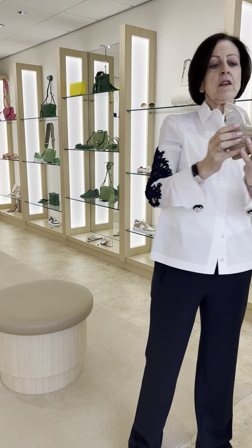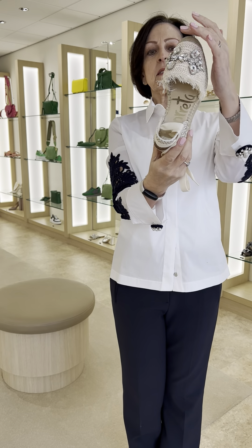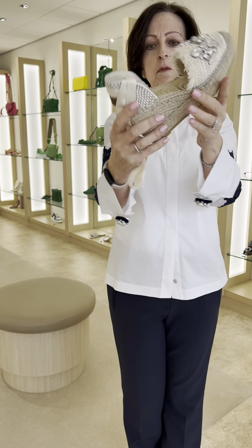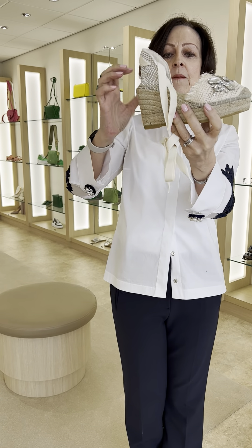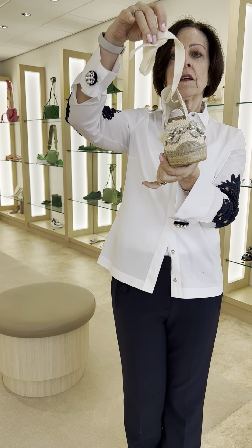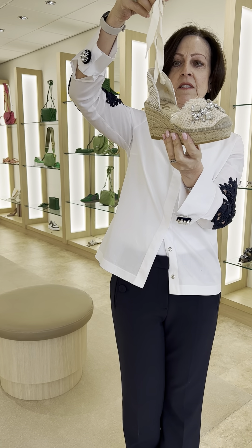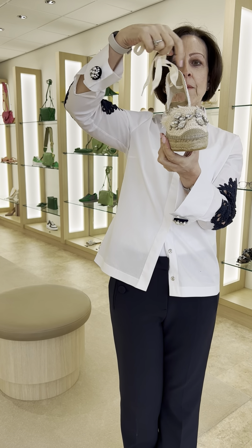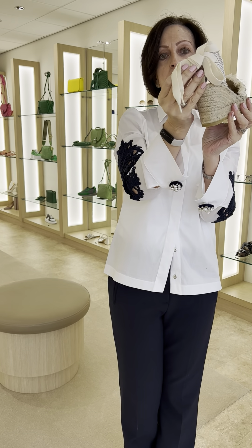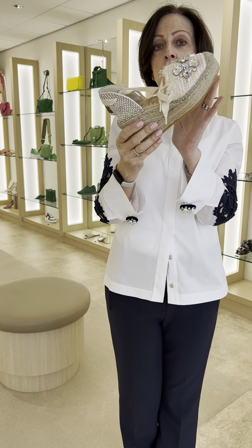The other one is this absolutely smashing jewelled one — in cream jute with silver jewels. It's got the jute back and the same attributes as the other, but this one has a tie that goes up your leg. You can have it up your leg with dresses, wrapped around and tied on the side, or wrapped around and tied at the back. We've done quite well with this and it also comes in black.